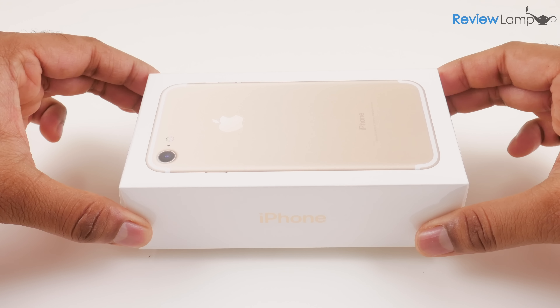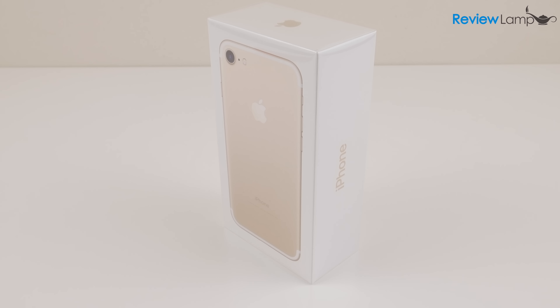Today I'm going to be unboxing and setting up the iPhone 7. This is the 32 gigabyte version in gold and this is the unlocked version which can be used with both CDMA and GSM carriers. So let's go ahead and get the phone out of its packaging and set it up.